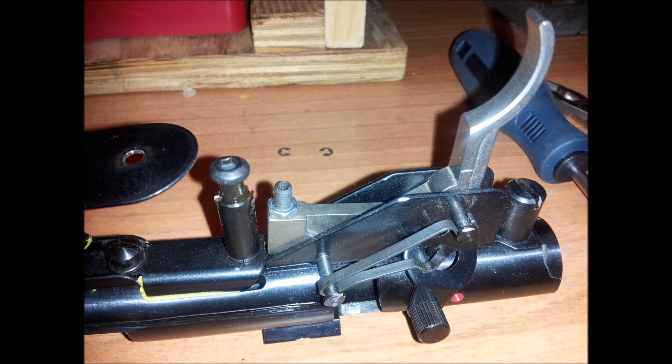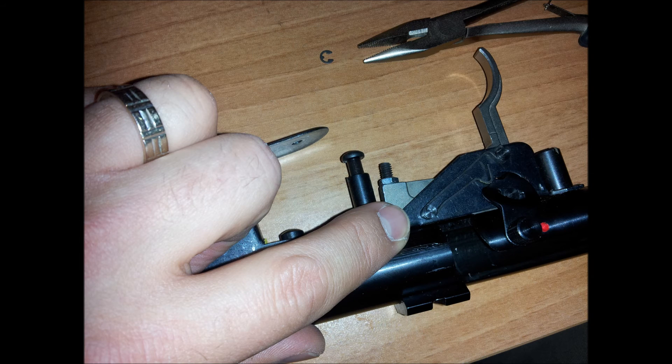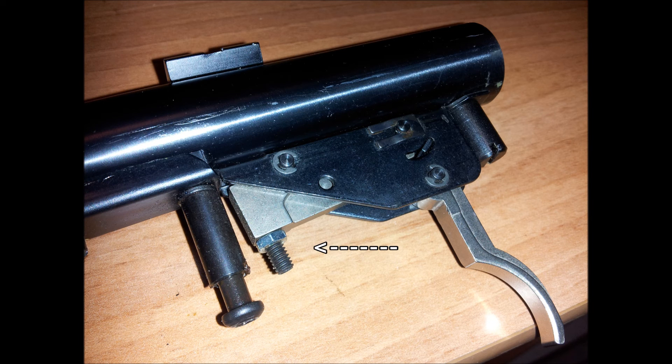On the back side, reinstall the two C-clips that hold the pins in. Your trigger job is complete. If it's too light of a trigger pull from there, you can just adjust the allen screw to add more tension. I only took one coil off on mine, so it basically made it perfect.